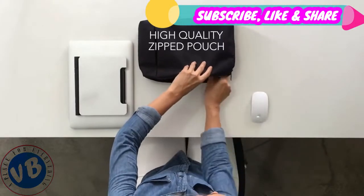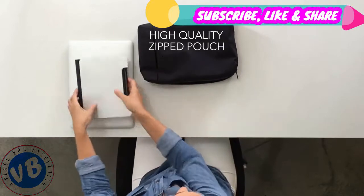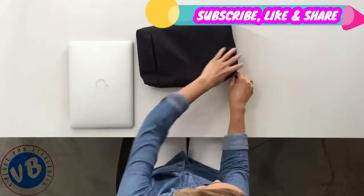We've also created a high-quality zipped nylon pouch to carry your Tiny Tower, keyboard and mouse.